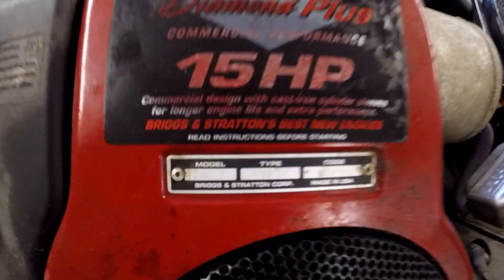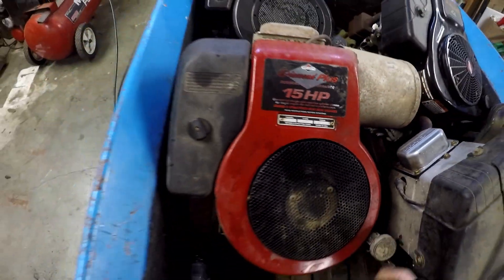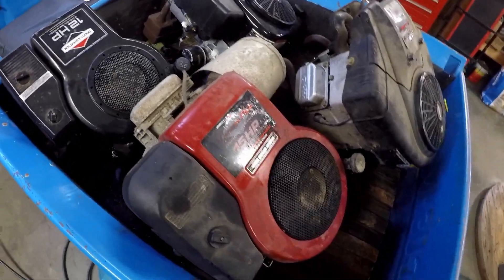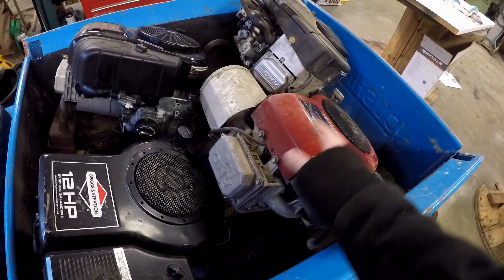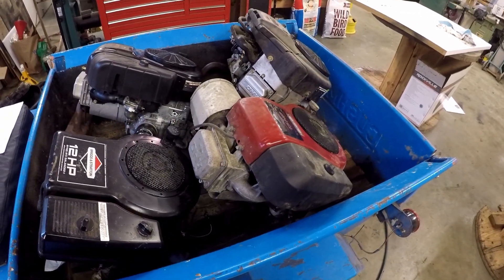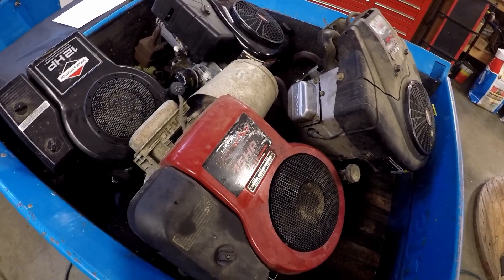Here is just another single cylinder — it's a 28 cubic inch, and it's a 93, so it's pretty old. 28 cubic inches, 31 cubic inches — I don't really know if they've made any smaller single cylinders. Yes, they have made little push mower engines, but I really don't mess with that stuff.